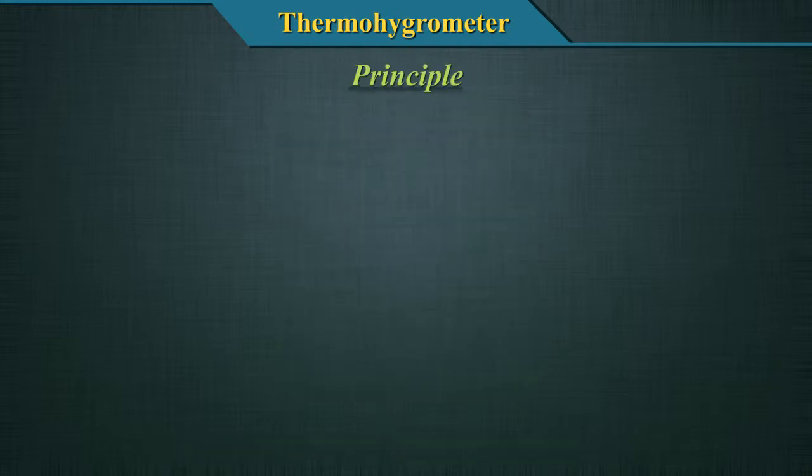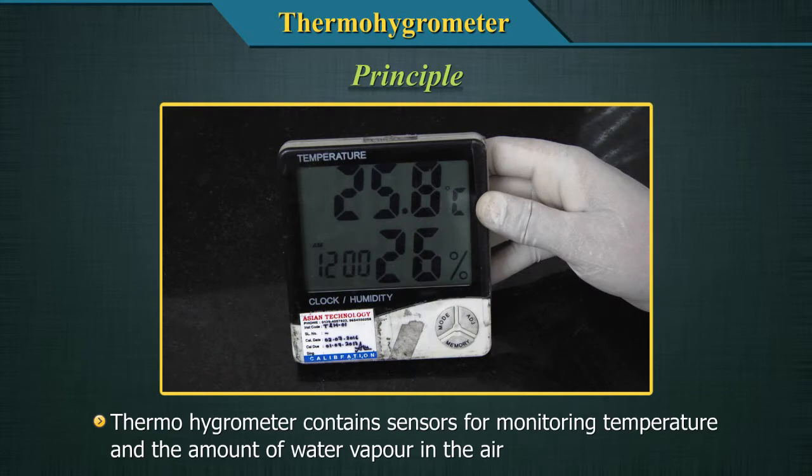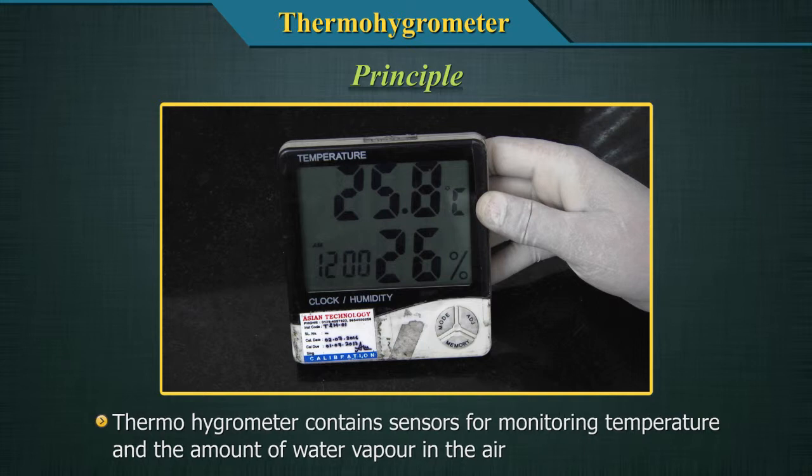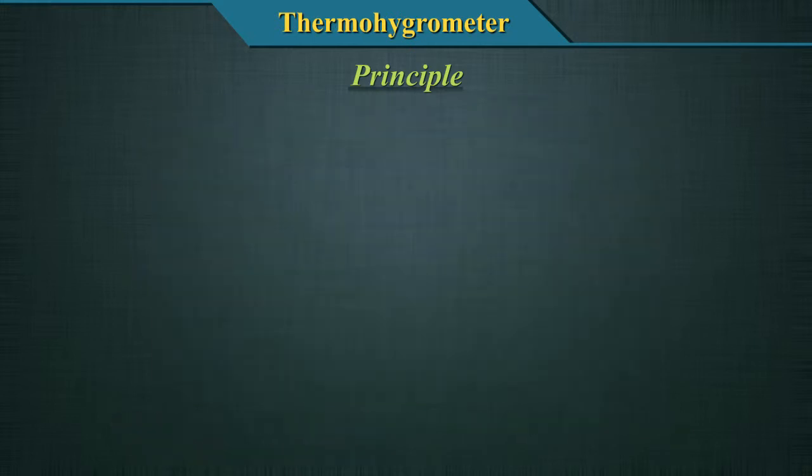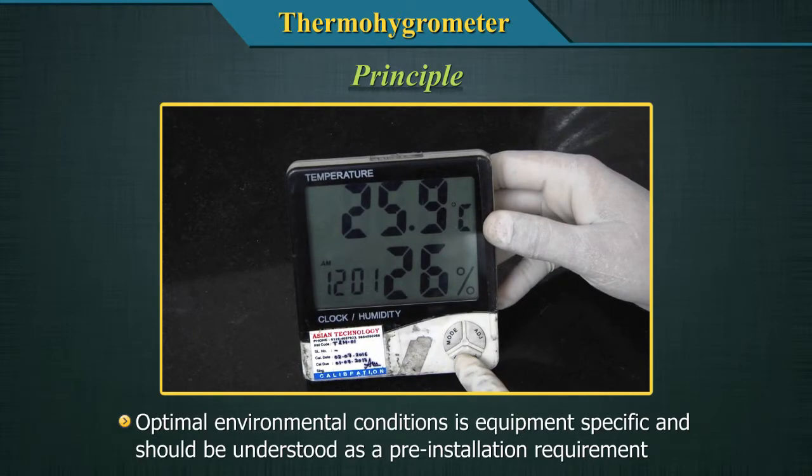The thermohygrometer contains sensors for monitoring the temperature and the amount of water vapor in the air. It has a digital display which gives a continuous monitoring of temperature and humidity. The optimal environmental condition is equipment specific and should be understood as a pre-installation requirement.